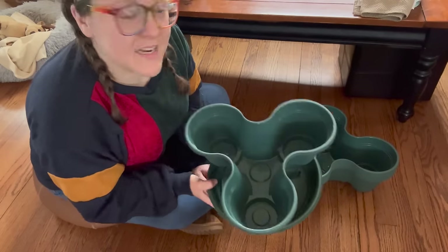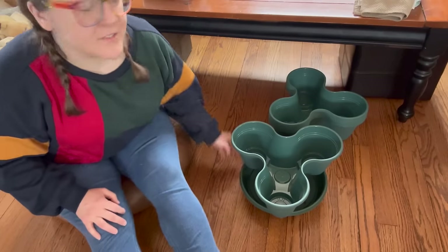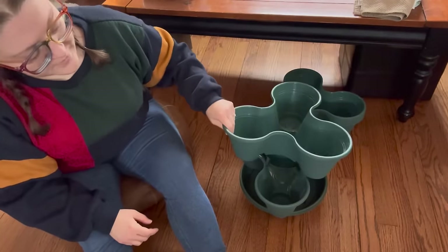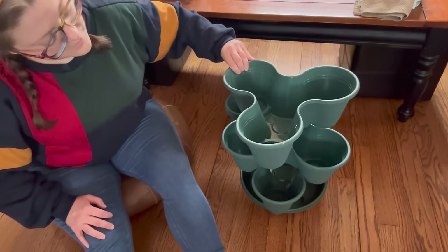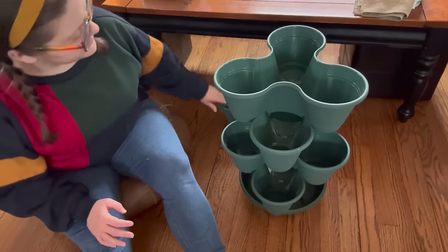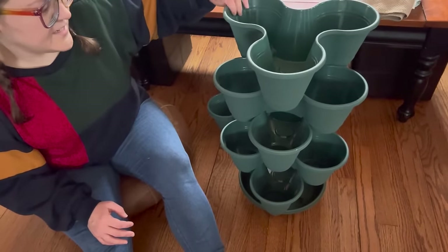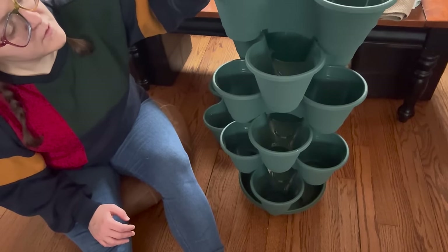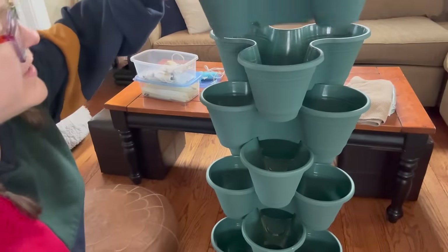Now I'm going to take the base and add all the other different levels to it. I wonder how tall it's going to be. All I have to do is take each planter and alternate the little indents — so this one goes opposite, and then the next one, and that's all you have to do. I like this size too; it's a medium size and super convenient. It's looking so cool!